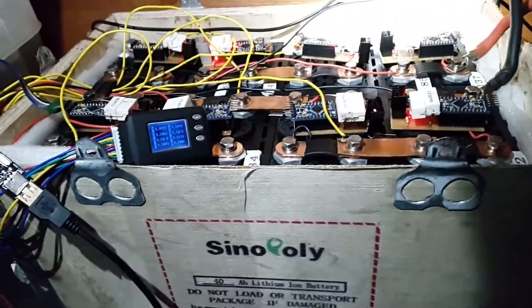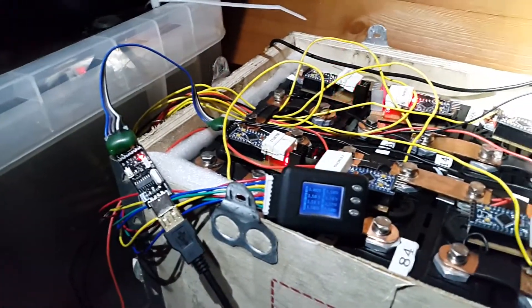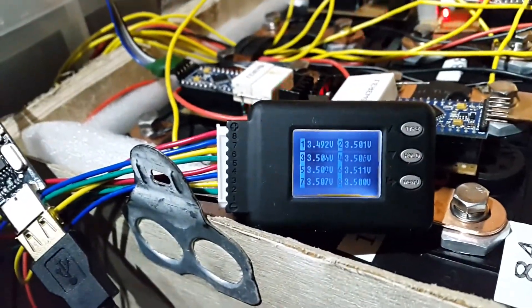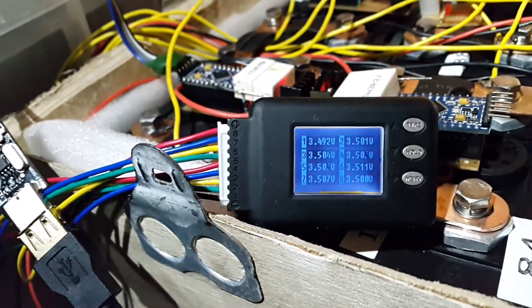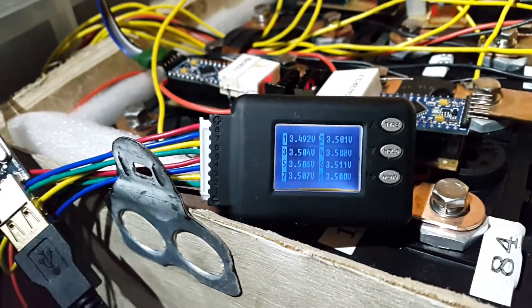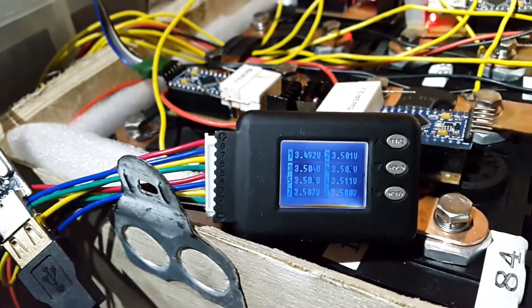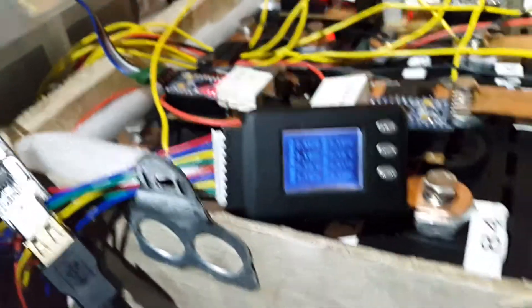I've currently got it attached to this one here that I've just done. Some of the modules are letting the cells go to a higher voltage than I would like. You can see that number six is up at 3.511 and I'm not too happy about that. So what I'm doing is going through them all and uploading the new software.